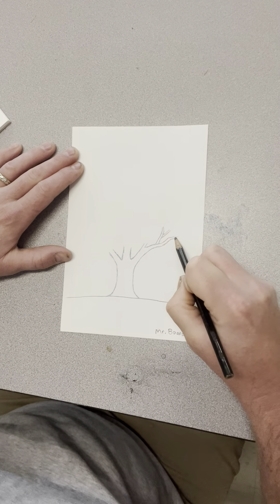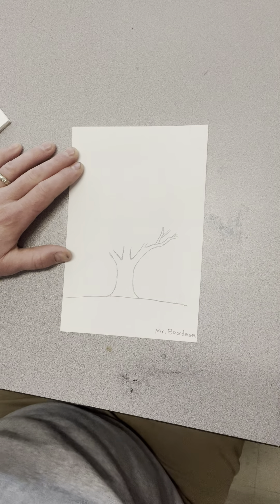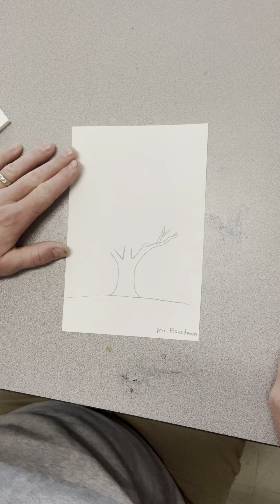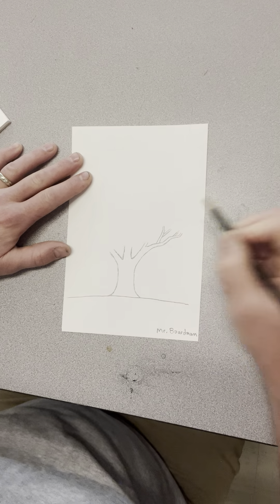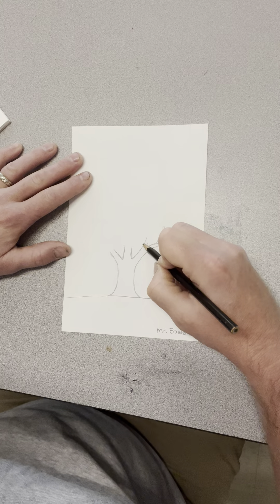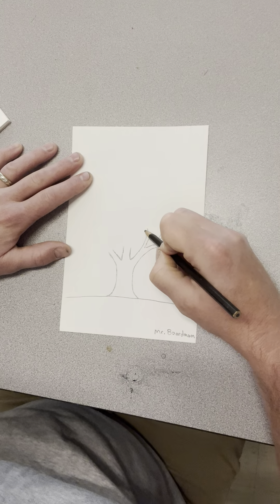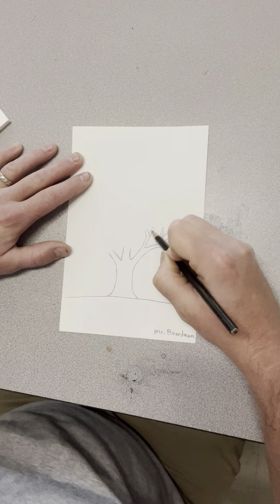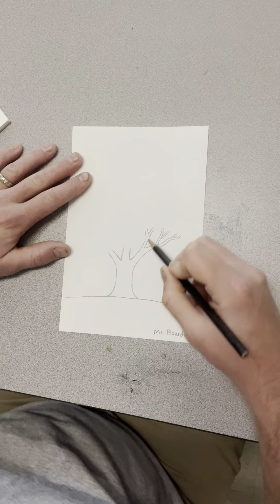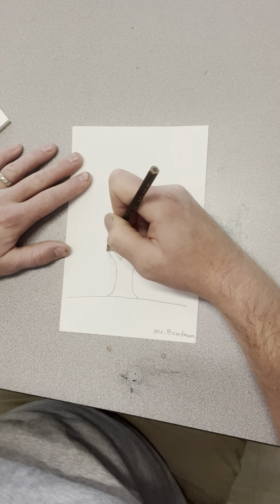I'm going to leave the ends of these open — I'm not going to turn them into twigs because I'm going to add some leaves on the end. You can kind of bend them in different directions; maybe this one takes a turn that way and then two lines go that way, and then maybe there's one that comes out right there — now it kind of looks like the letter Y.